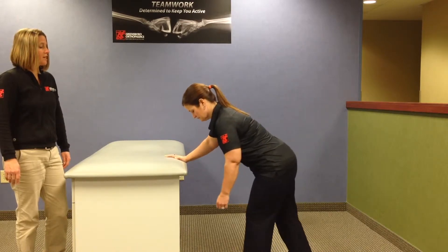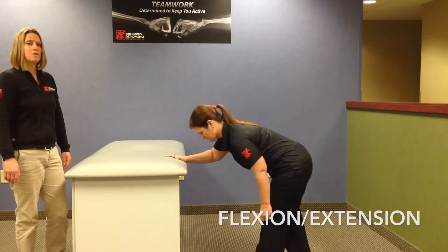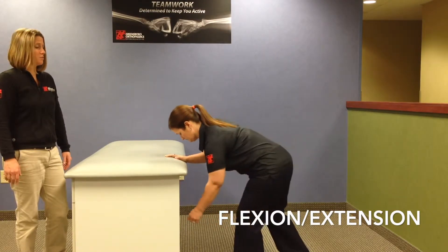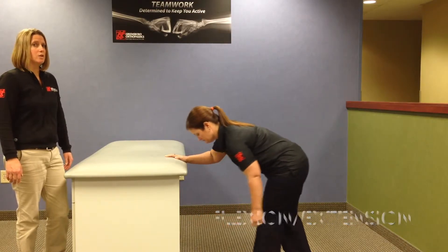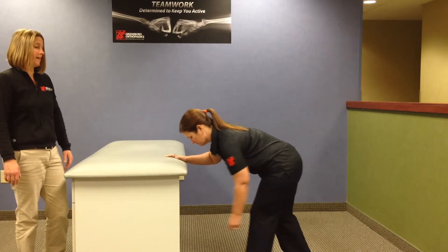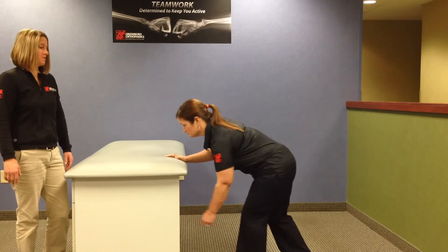She'll stagger her stance and shift her weight front to back with her legs, so that her left arm will move in that same direction but without any active range of motion at this point. If there's any pain in the shoulder with this activity, you're likely using too much force through the actual shoulder as opposed to creating momentum through the legs. So this would be forward and back, or flexion and extension pendulums.